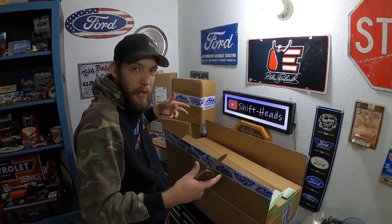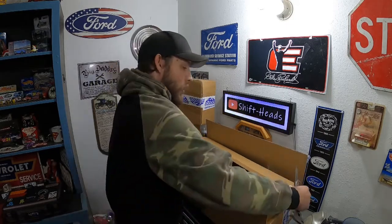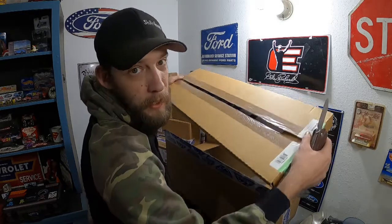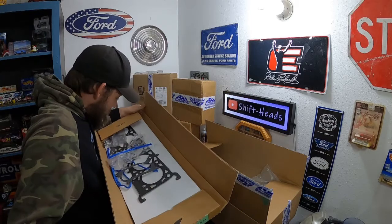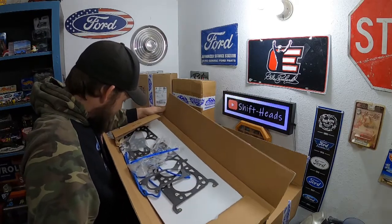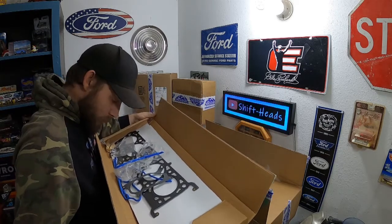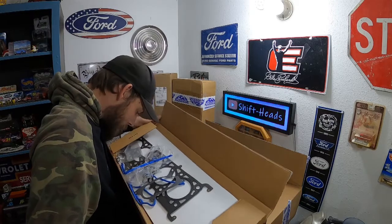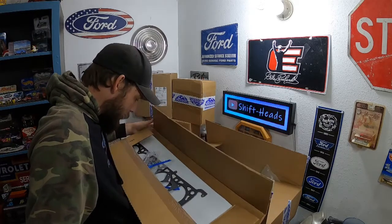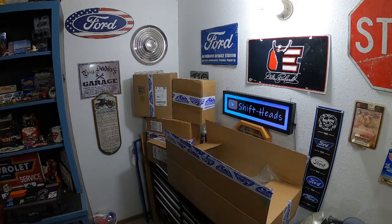They're going to send me another set — should be getting that in a couple of days — and I get to keep this one. So we'll set the head gasket kit aside. It comes complete with timing cover, crankshaft seal, little O-rings I think are for injectors, throttle body gaskets, thermostat, all kinds of stuff. It should have been a complete kit.